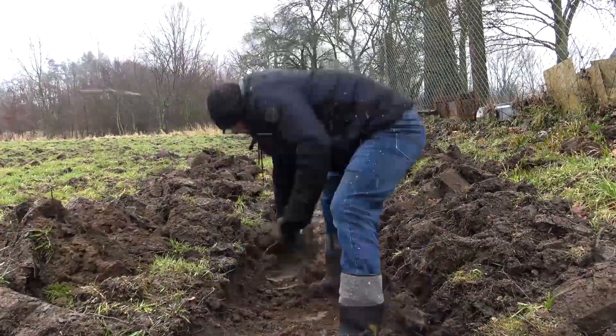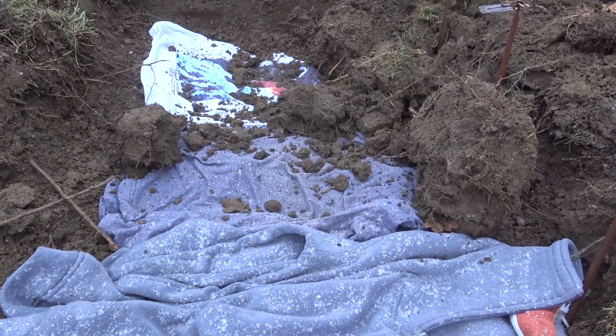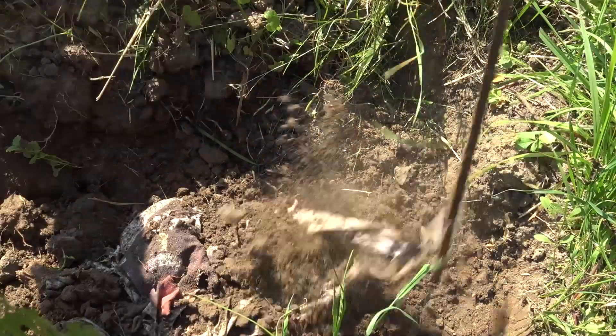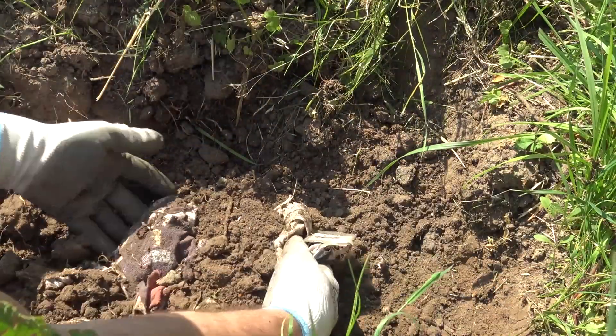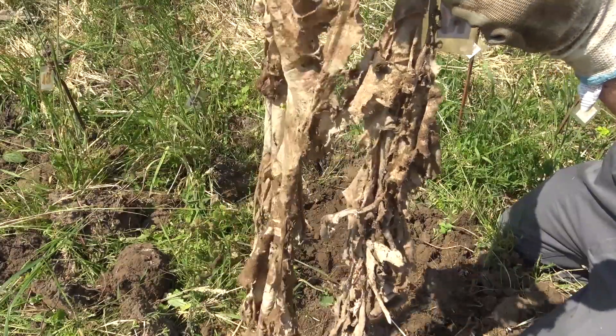Hi, so back in March I made an experiment with the clothes. I buried 18 articles of clothing in the ground to see how fast they will rot. I dug up the first batch after four months, and now half a year has passed, so it's time to dig them up. Let's go!